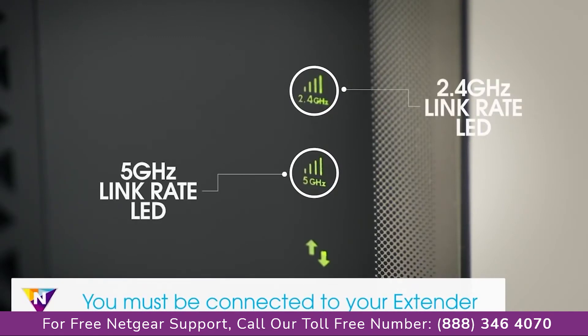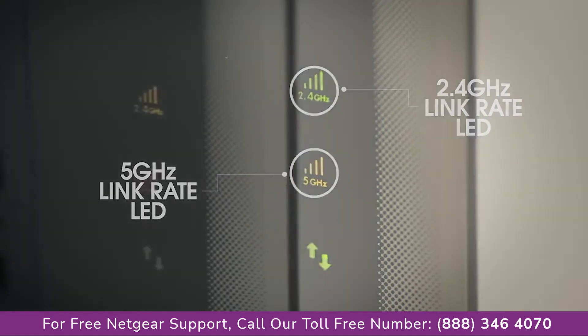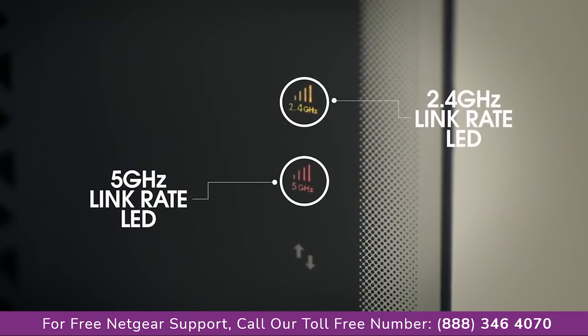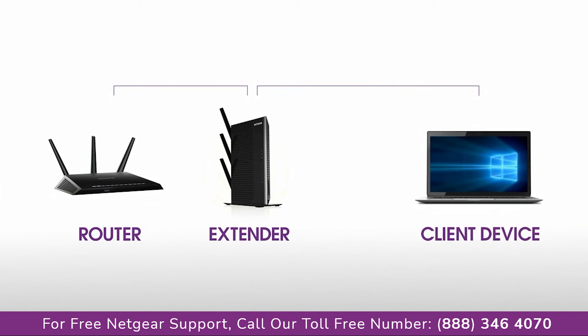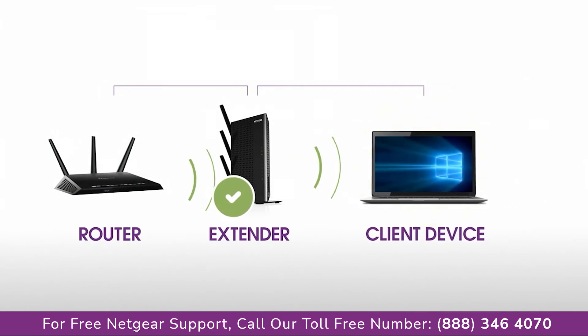Once powered on, use the router link LED to help you choose a location where the extender-to-router connection is optimal. If the router link LED lights amber or green, you've found a good connection for the extender. If the LED lights red, plug the extender into an outlet closer to the router and try again. Note that moving the extender closer to the router will improve the connection but reduce your extender's coverage.